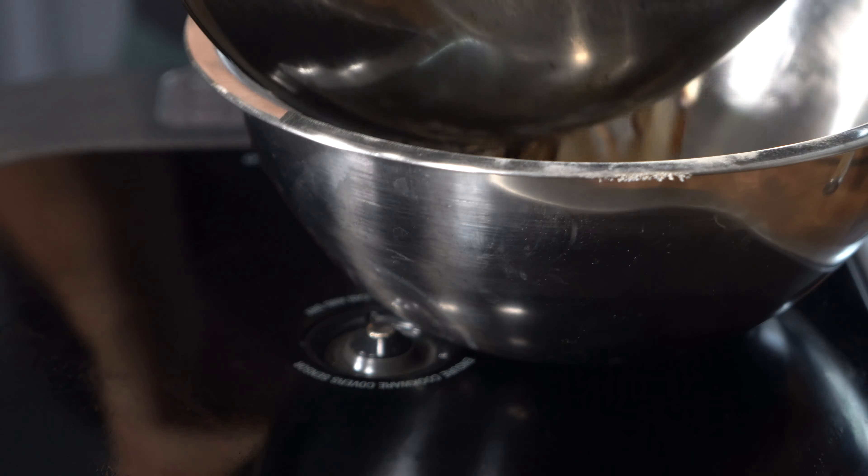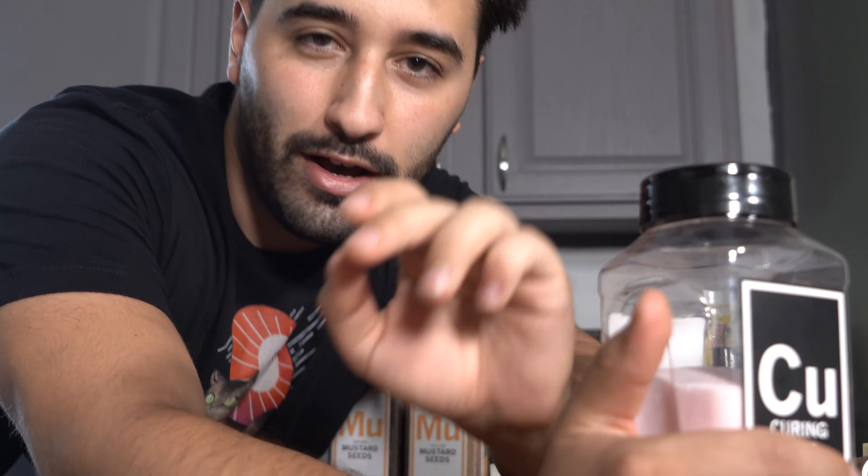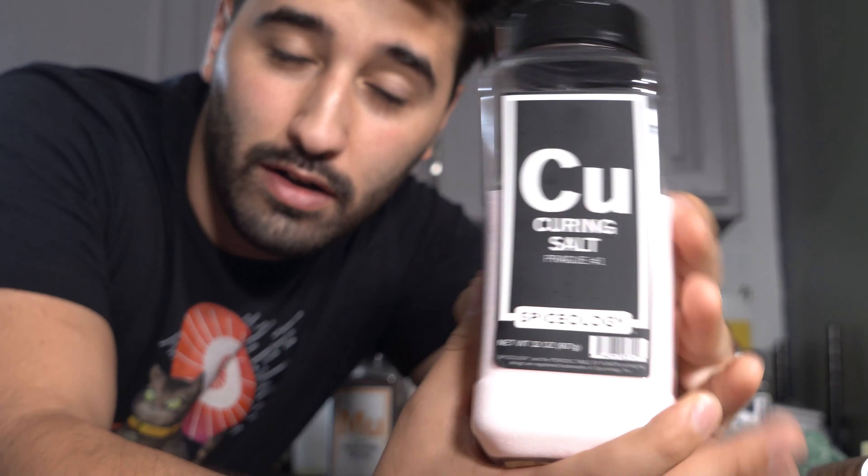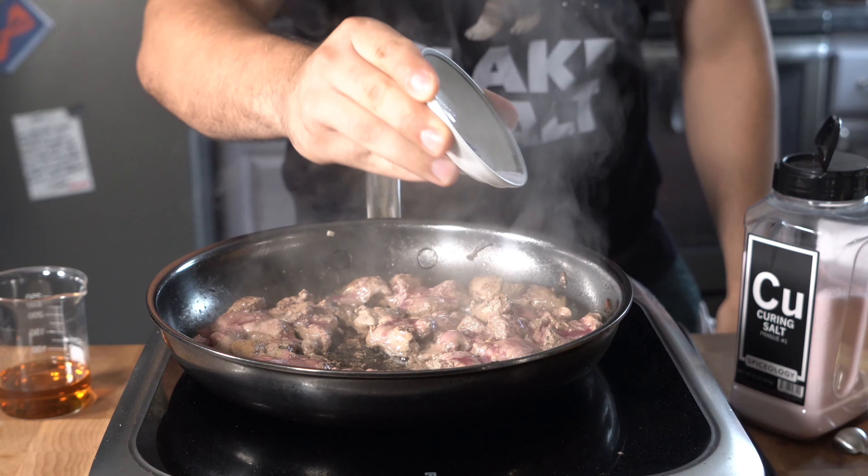Once you've got some good color on those onions, go ahead and toss those aside in a separate bowl or vessel, whatever you have. Then toss in the chicken livers on really high heat as well, and add in the pink salt. For the one pound of chicken livers, I did about a quarter of a teaspoon or about one gram — sprinkle that in and cook that off on high heat. Toss those into the same bowl as the onions and the shallots once they're cooked.